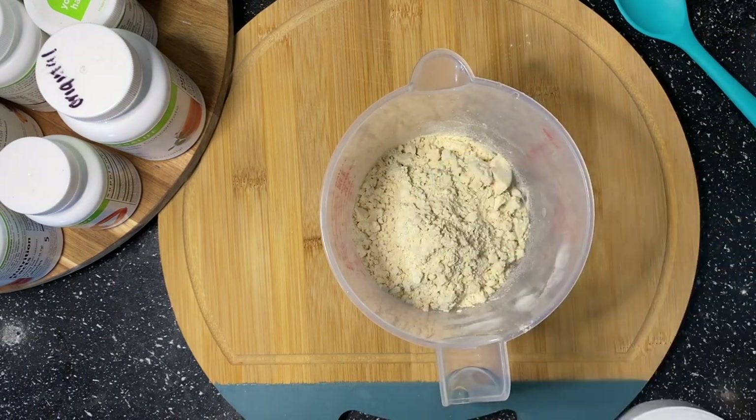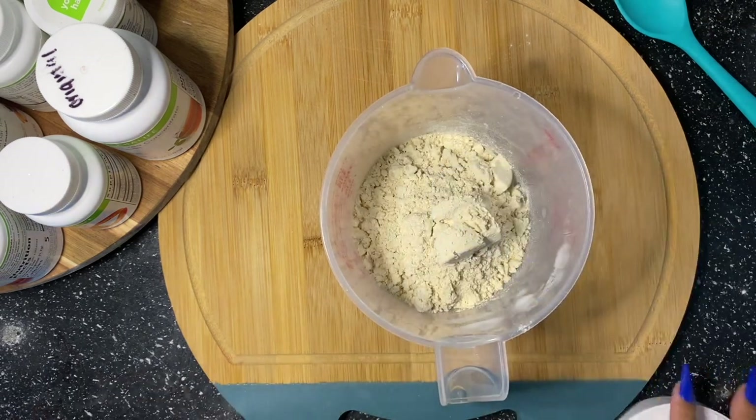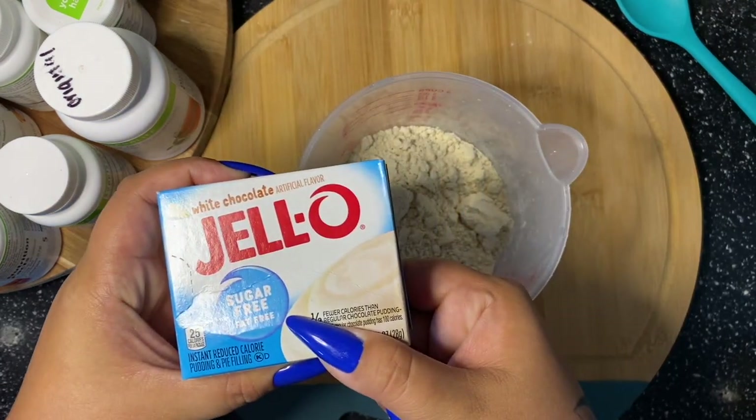Or you can do half of it and it can be a snack. This pie is equivalent to four meals that you can also eat as snacks to curb a sweet tooth or just have a healthier option for your kids.